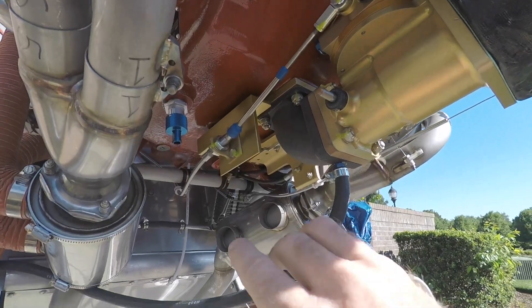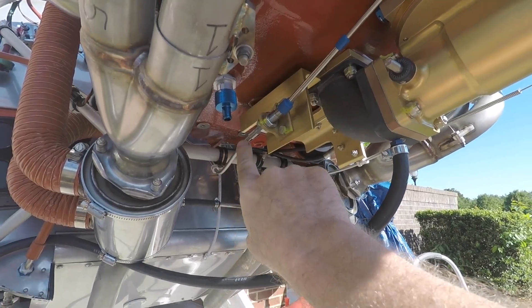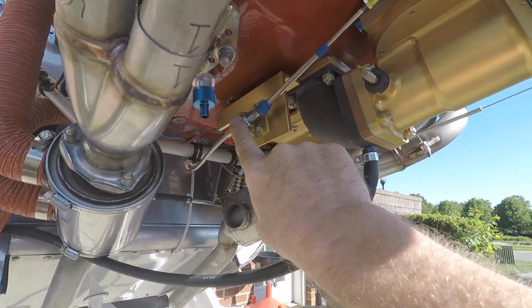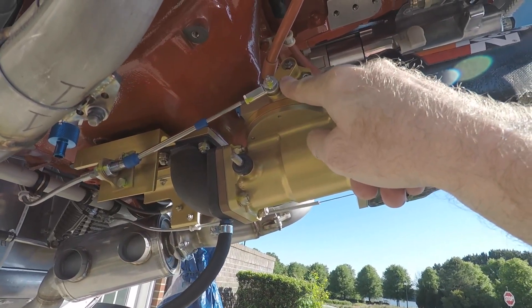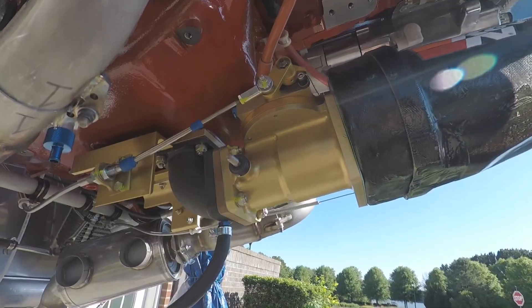Finally, this is the mixture control cable, going to the bracket and then to the mixture control arm on the fuel controller. That wasn't a very long video, but a lot of people have been asking about the control cables, especially that offset control block.